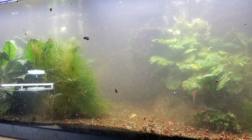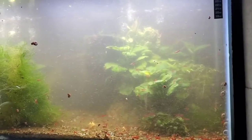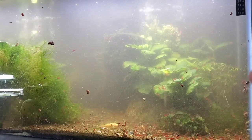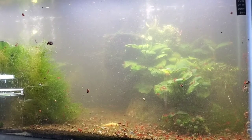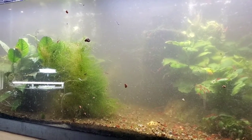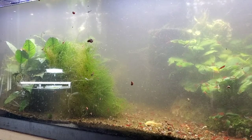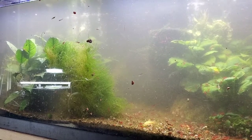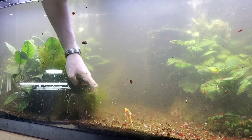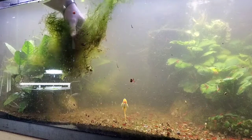I completely lopped off all of the Ludwigia growing in the corners when I sold all the shrimp - cut it all the way down to the very bottom leaves so it'll grow back. There's tons of shrimp in here but I kind of thought there might be a little more. I'm not disappointed though - it just means culling is going to be a lot easier.